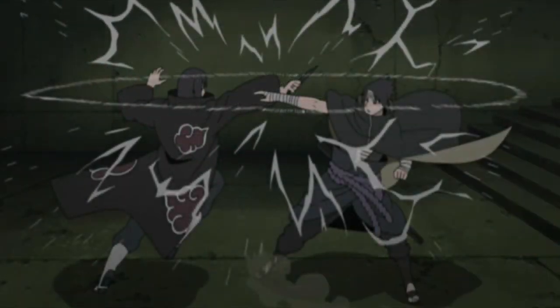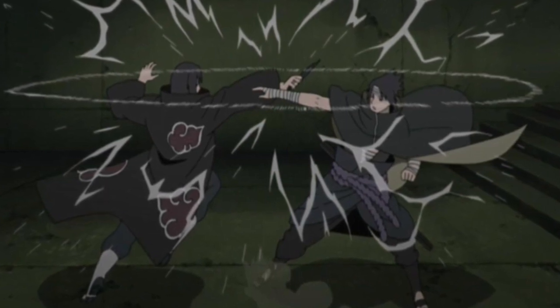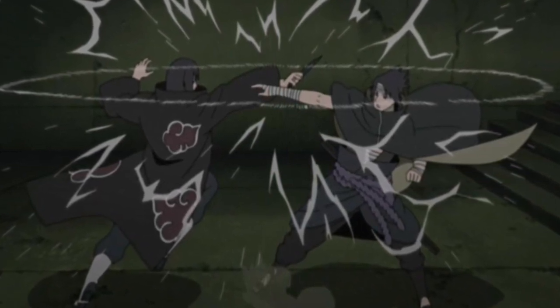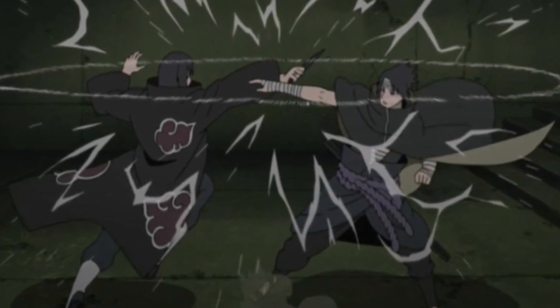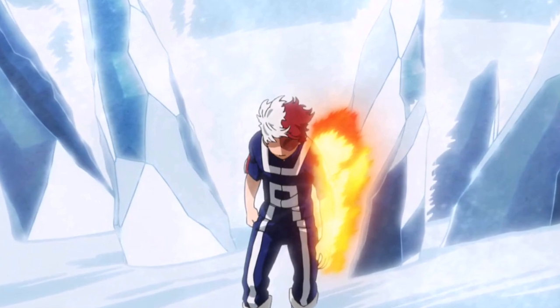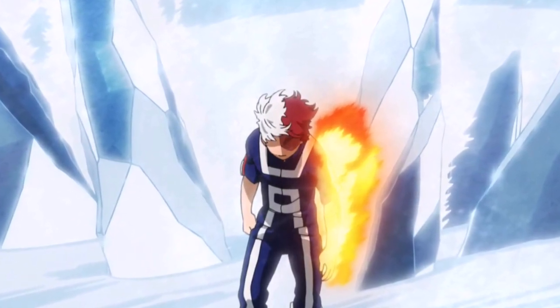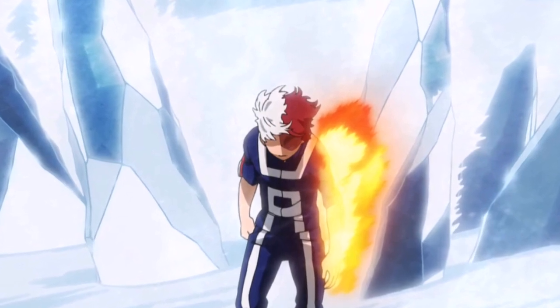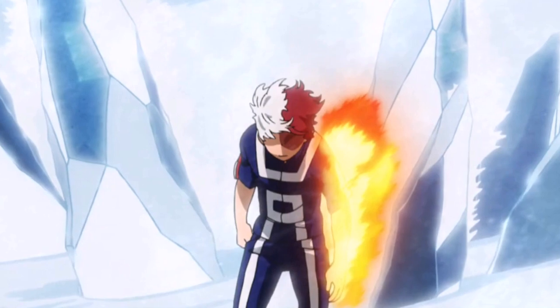The last thing an anime can do to adapt a manga fight is sakuga. This is when the animation spikes up in quality and or when the animator decides to add in their own personal flair. Sakuga can be used on scenes from the manga or anime-only scenes. Anime-only sections of fights tend to have sakuga. This gives individual animators a chance to show off their talent and it provides a unique feel to the fight, grabbing viewers' attention with a change in art and animation.